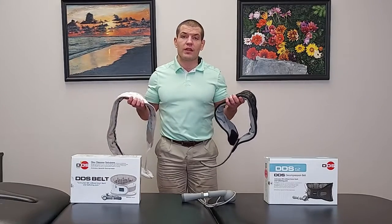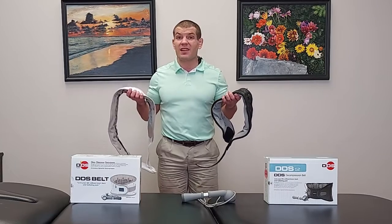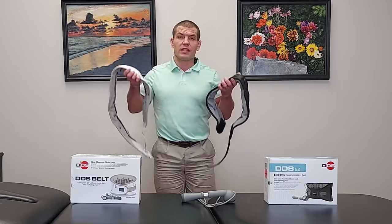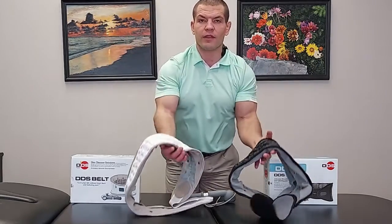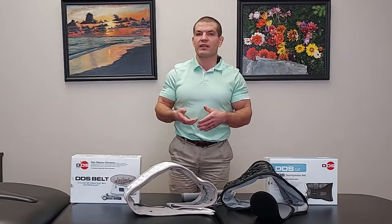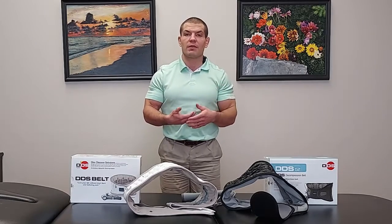I've done individual review videos on each of these that you can check out separately, but you'll notice that a lot of the features in the two videos are pretty much the same. Both of these braces are different from regular back braces in that they don't just compress around you — they help unload the effect of gravity, expanding vertically to relieve compression.